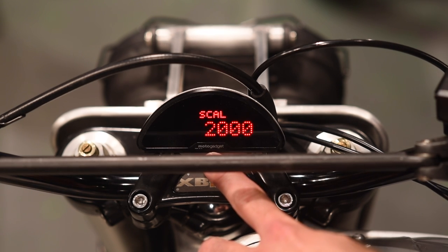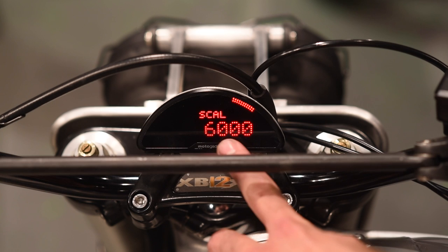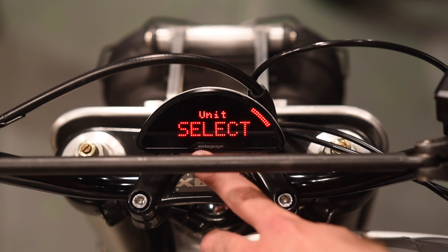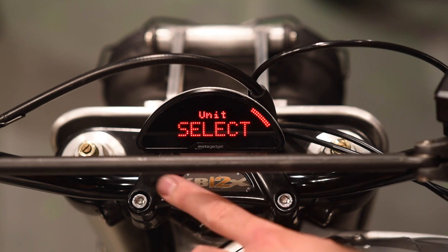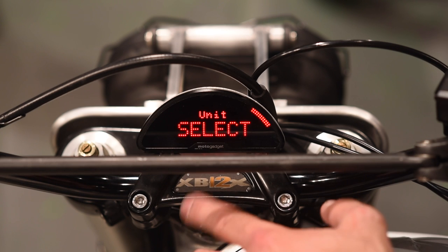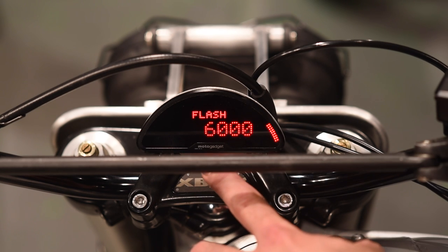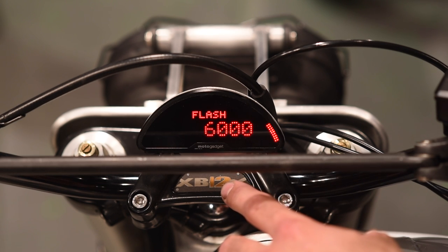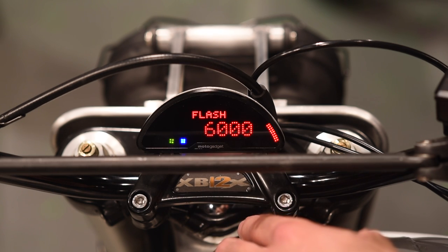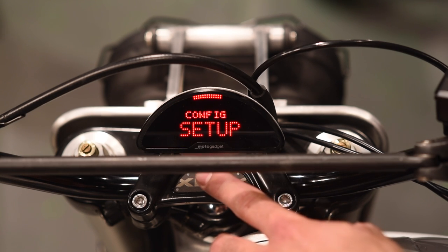A level two push gets you back to the main part of this menu. The unit selection determines whether you're reading in miles per hour or kilometers per hour — level two button push to switch between them, and that should not affect any of your calibrations. The last option is flash, which is the shift light. This gauge will flash a shift light at 6,000 RPM, letting you know you're close to redline and it's time to grab the next gear.